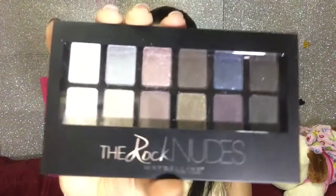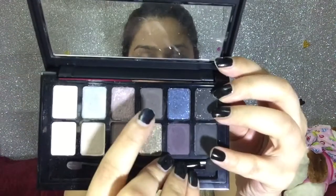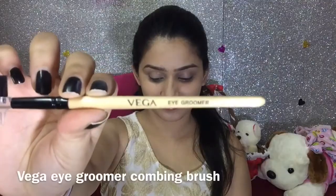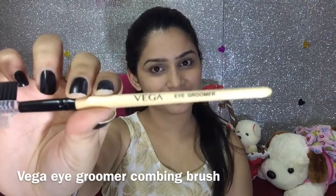Then I am filling my eyebrows using a dark brown colour from the Maybelline Rock Nudes palette, using the little brush that was already included in it. I generally use a dark brown or light brown shade to fill in my eyebrows because black shade really makes your eyebrows look unnatural. So I have taken this dark brown shade to give them a very perfect and finished look. And now I am using a comb brush from Vega to comb my eyebrows so that they look finished and perfect.